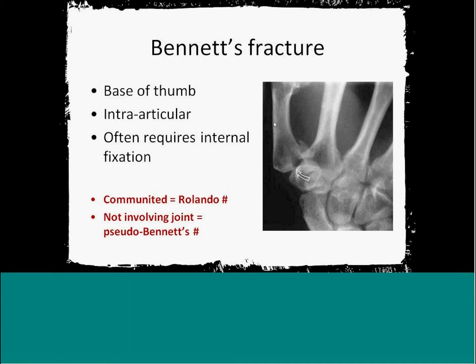If it's comminuted, then it's known as a Rolando fracture. Interestingly, that fracture actually isn't as bad as the Bennett's fracture — quite counterintuitive, in the sense that the comminuted fracture isn't as bad as the non-comminuted Bennett's fracture. This is because there are so many fragments that they aren't pulled on as much as when you have one single fragment, as in a Bennett's fracture.